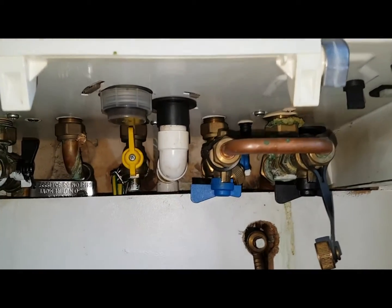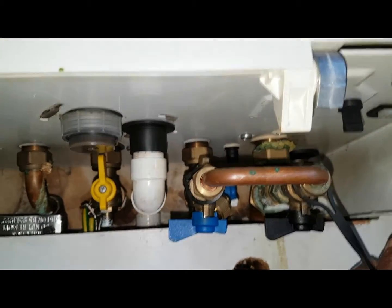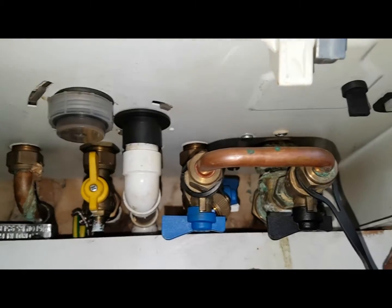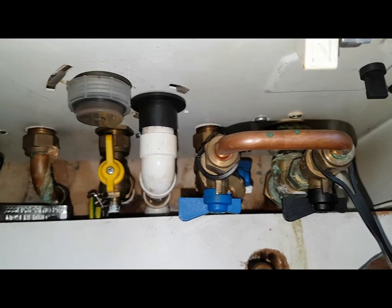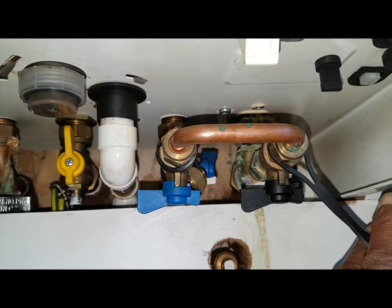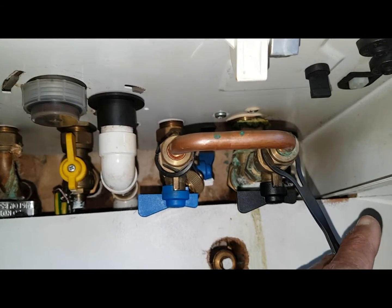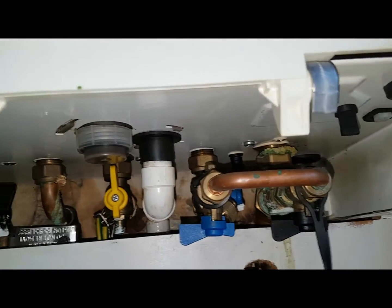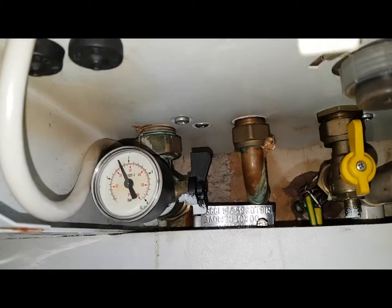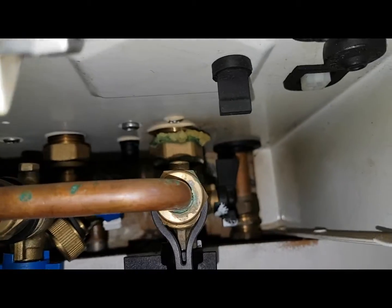So the filling tap — we'll start with that. You can see this blue and black lever here; this is the filling loop. You can see the valve levers are across the pipe — that's the off position, and that's what they should be once you've filled up the boiler.